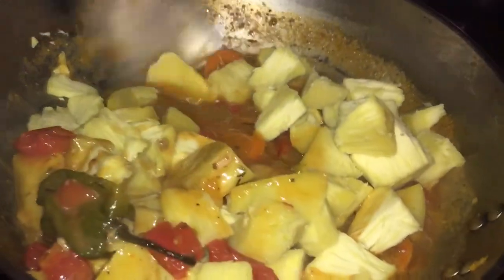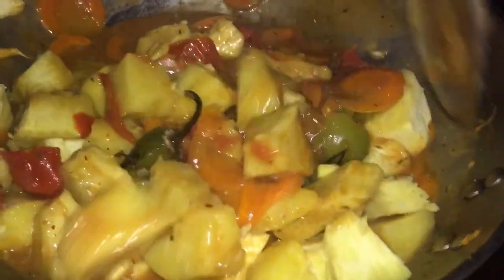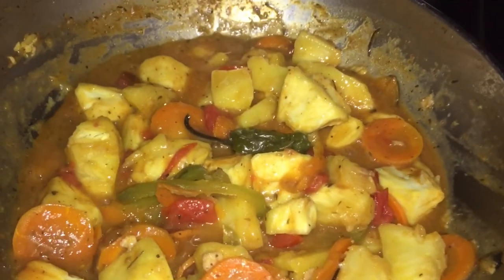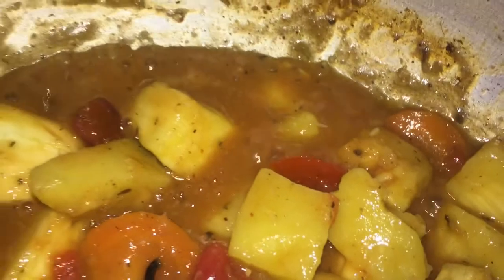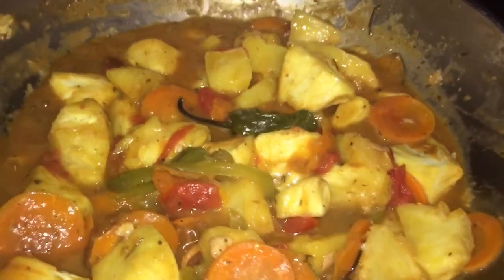Once my sauce has thickened up the way I would like it, I am just going to lower the fire completely and toss my breadfruit into the sauce. Just toss it around and leave the fire on very low heat, letting it sit and simmer for a couple of minutes — I left it for about 5 minutes and then removed it because I didn't want it too dry; I wanted some of the sauce so when I am eating it doesn't dry out.